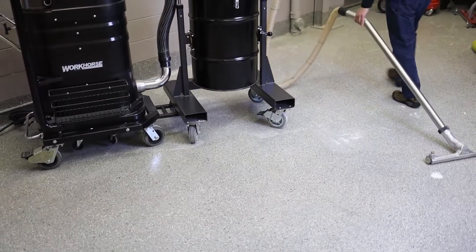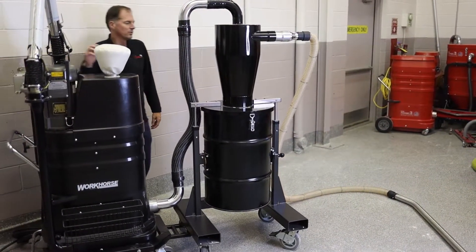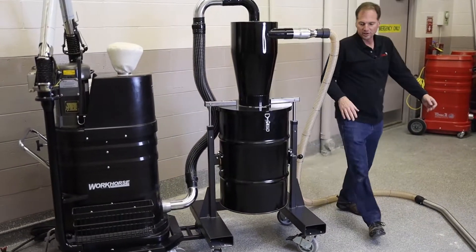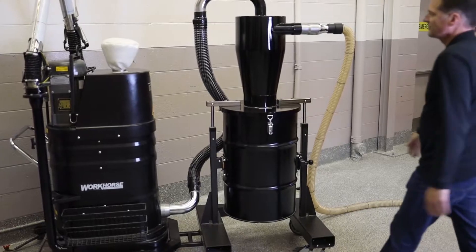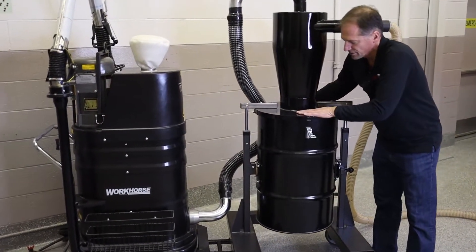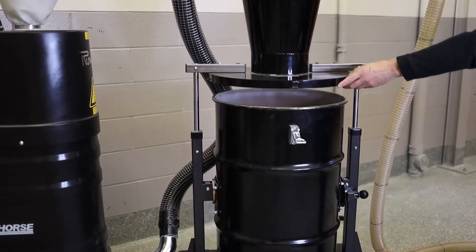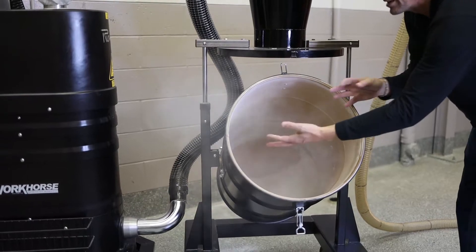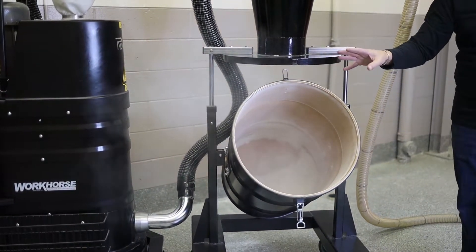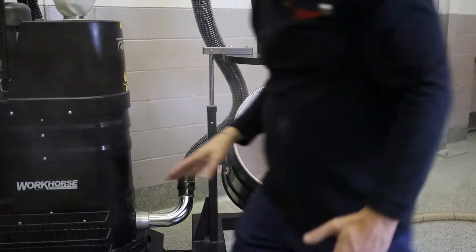We've picked up all of that dust. We're going to let the filter system come to a rest, then look at what we have inside the cyclone system. See all this ultra-fine smoke in there? That's what we're picking up and collecting inside this separator — meaning it's not traveling over to the vacuum.